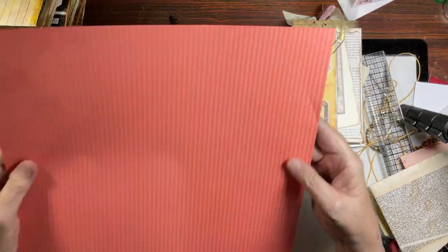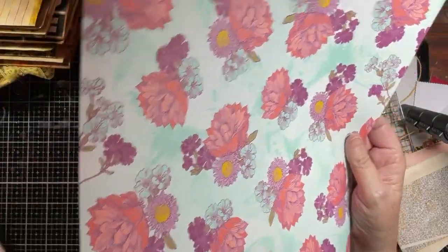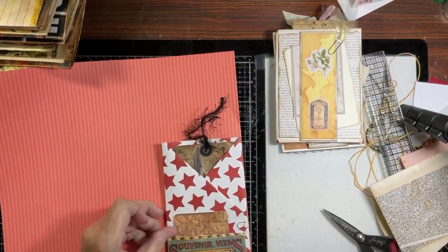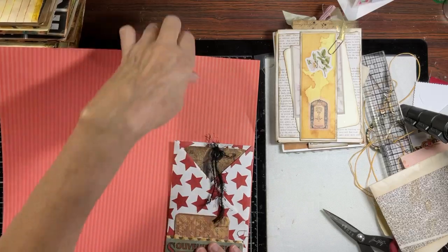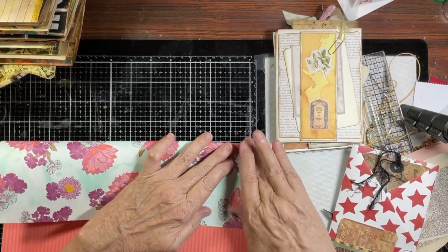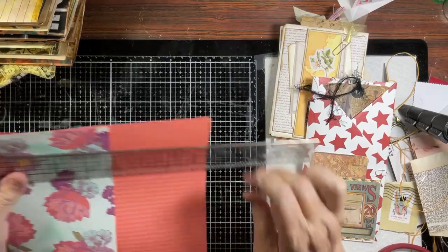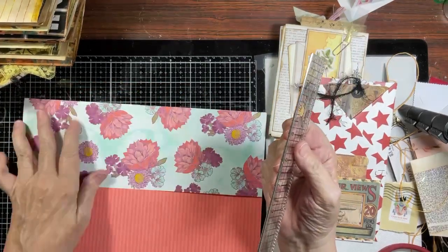I took a piece of scrapbook paper - not cardstock. I didn't write anything down so let's see if I can remember what I did. I folded it - I think at about seven and three quarters. Let me get this down and measure it. I think it's seven and three quarters by twelve inches.